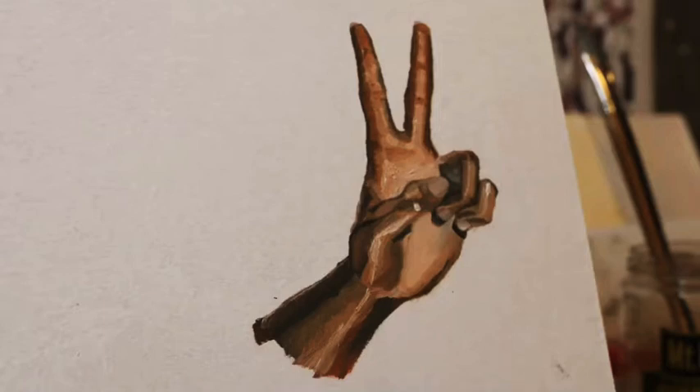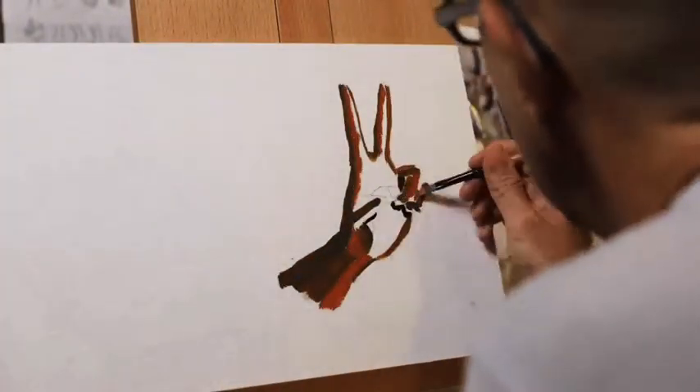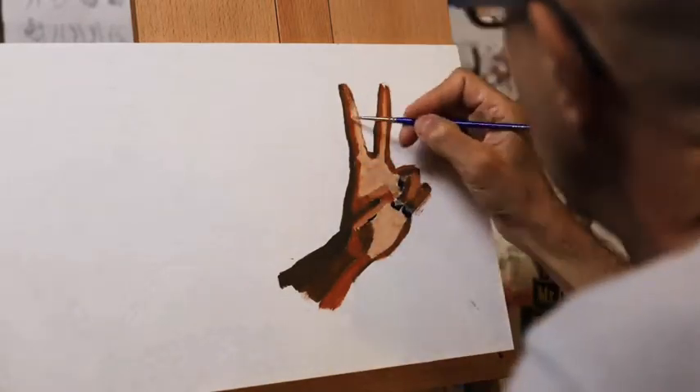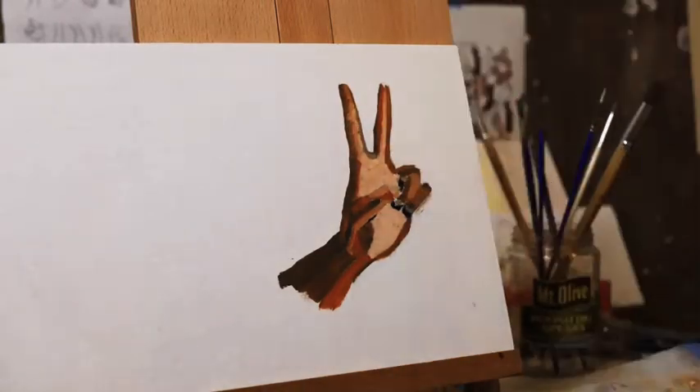Hey, it's Jason. In this video, I'm going to paint a hand for the first time. So I'm learning oil painting, did some faces, now I'm working on hands, throwing in some darks here, working on that first index finger, modeling it out a little bit. Give me some confidence before I moved on to the thumb.